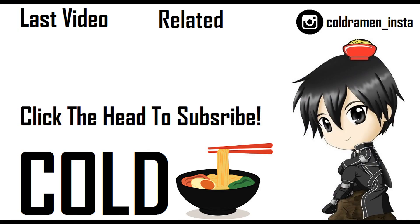Thank you guys all for watching. If you want to see more videos like these, click the channel called Ramen, and I'll see you guys in the next one.